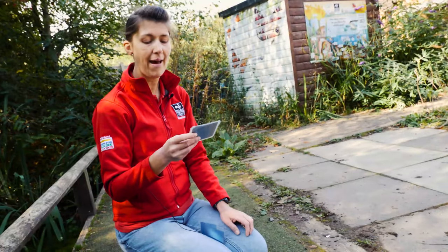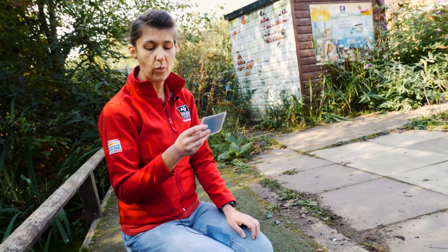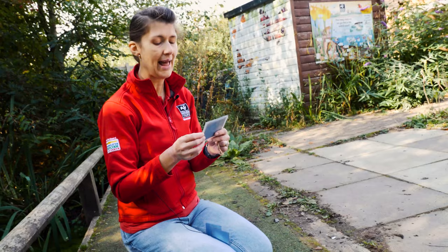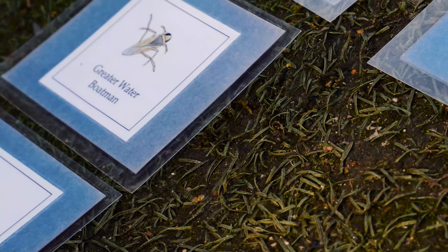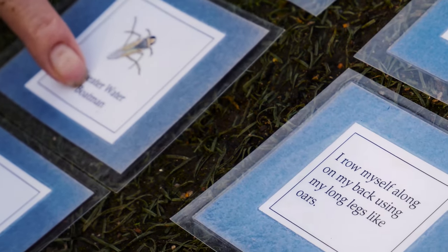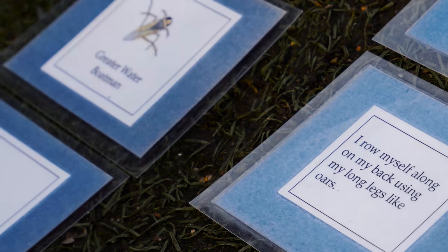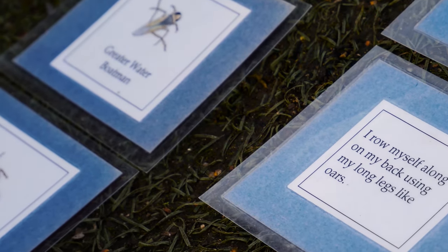"I row myself along with my back legs, using them like oars" — have a look at which animal has got really long back legs. I hope you spotted the long legs on the greater water boatman. There is also a lesser water boatman — greater water boatmen swim on their backs and lesser water boatmen swim on their fronts.